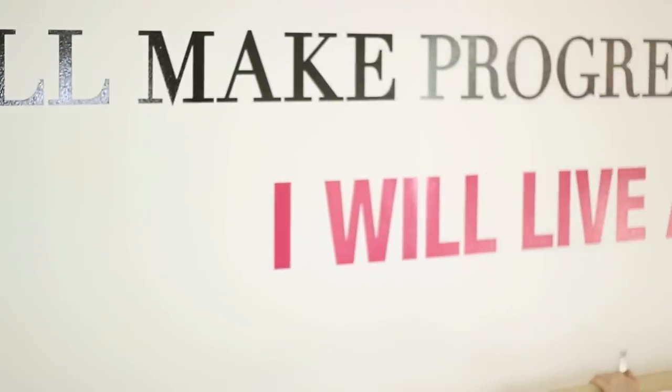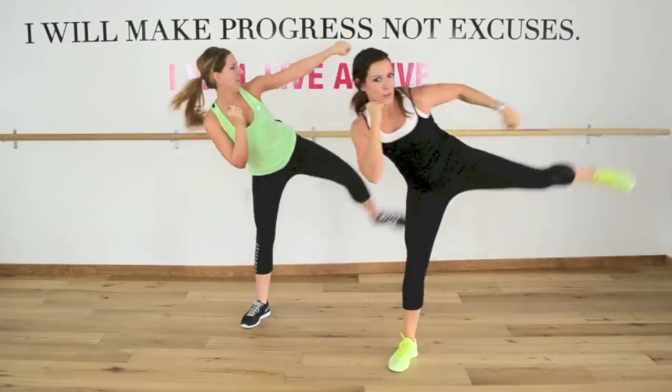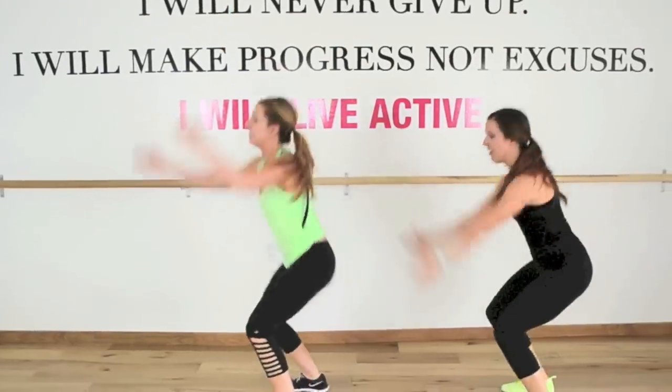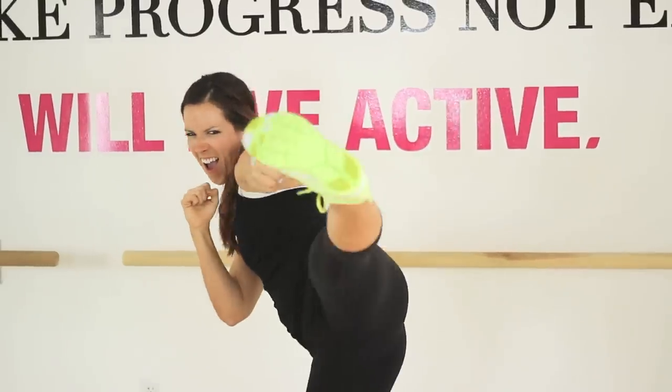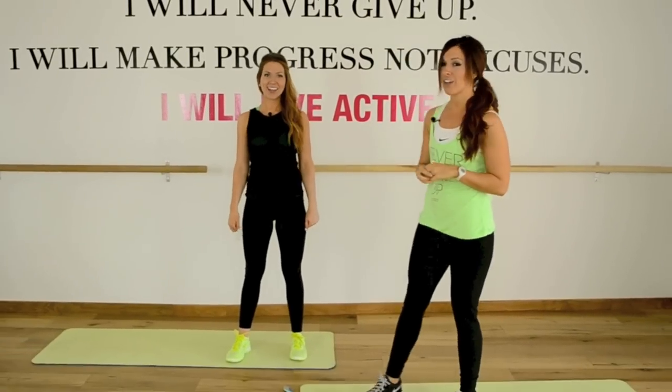Welcome, ladies, to routine number one. Let's get started. Make sure you do a three to five minute warmup, and we are ready to go.